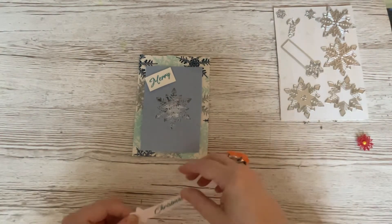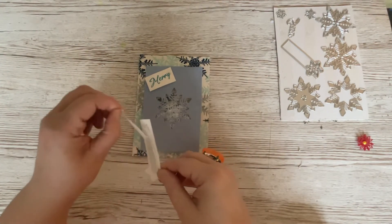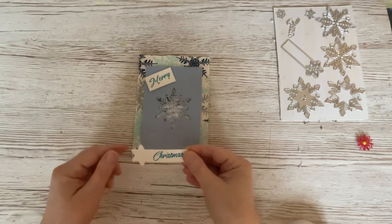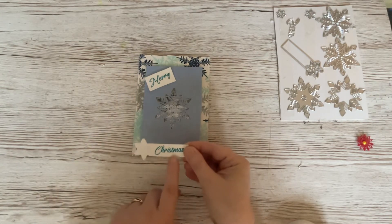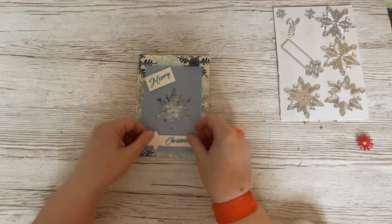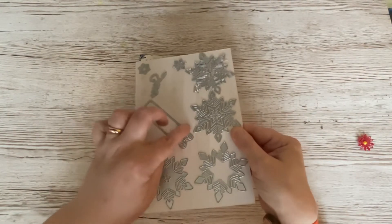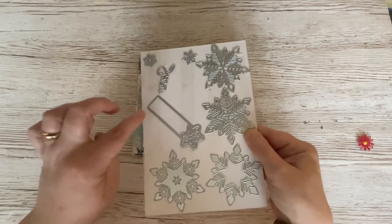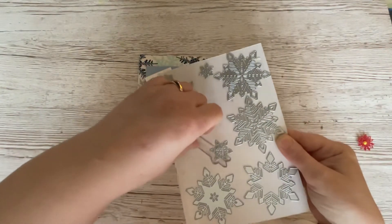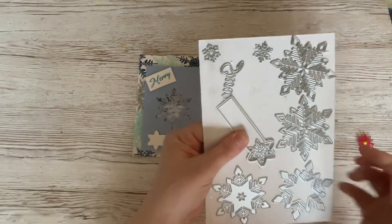I've already stamped it because I wanted it to dry, and I did the same with the Christmas word. This is ordinary white card. Now if I stick that down there - I used this little die here, the snowflake die, but in a slightly different way. I cut this bit first with white once, and then I took the snowflake die and cut it twice.